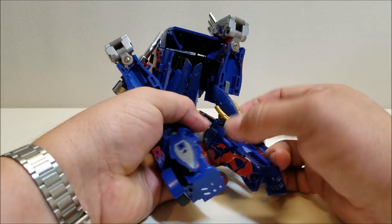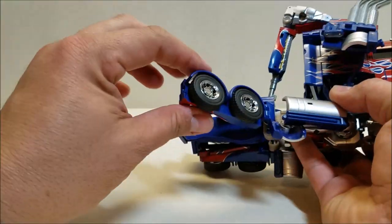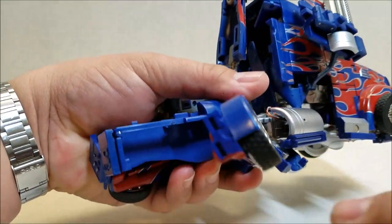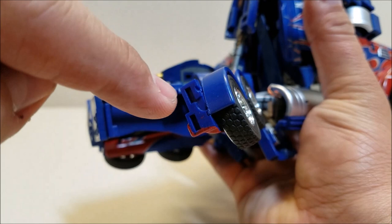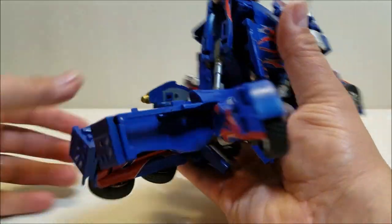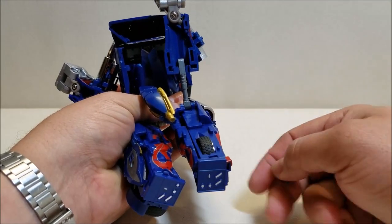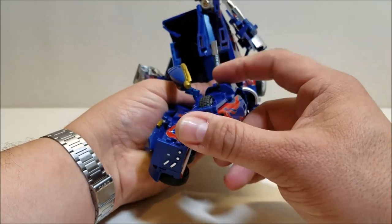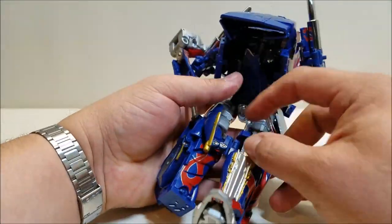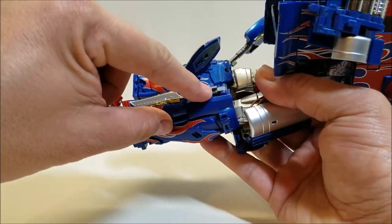Take the taillights and unsnap them. Take the knee plate, rotate it up and move it out of the way. There's a little panel that swings over — move that out of the way. Take the wheels and push the back wheel down using the clicker. The fender comes down too. There's a small tab for truck mode on top, and a tab just below it for robot mode. Push the wheel and fender down, bring it out, rotate it back in — the wheel goes into the hole, and the tab goes into the taillight.